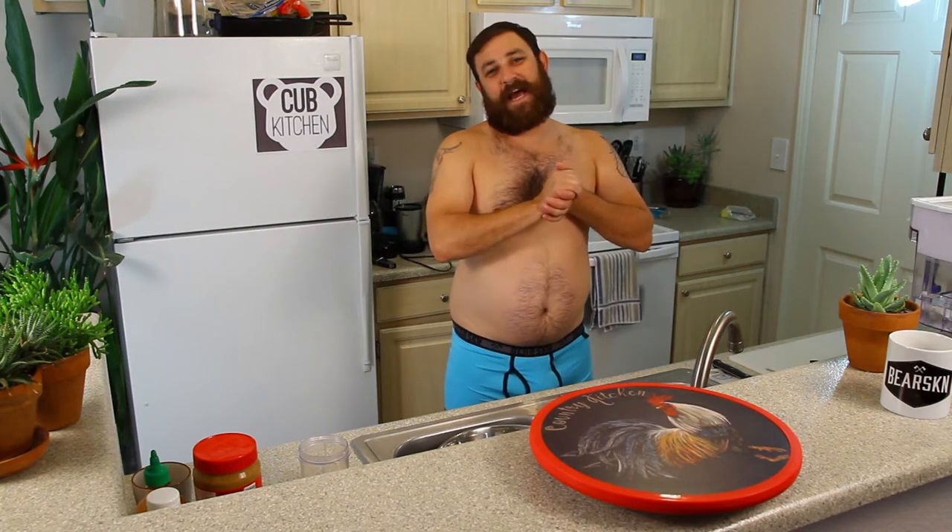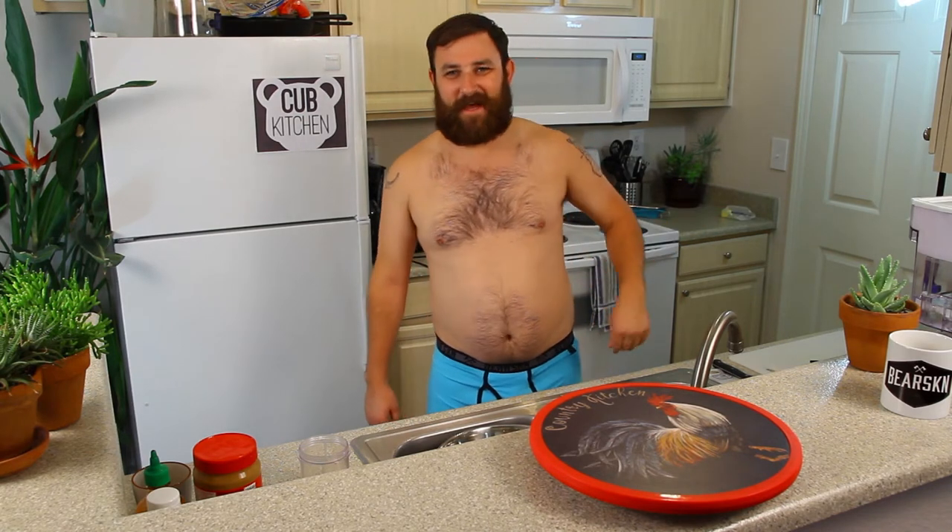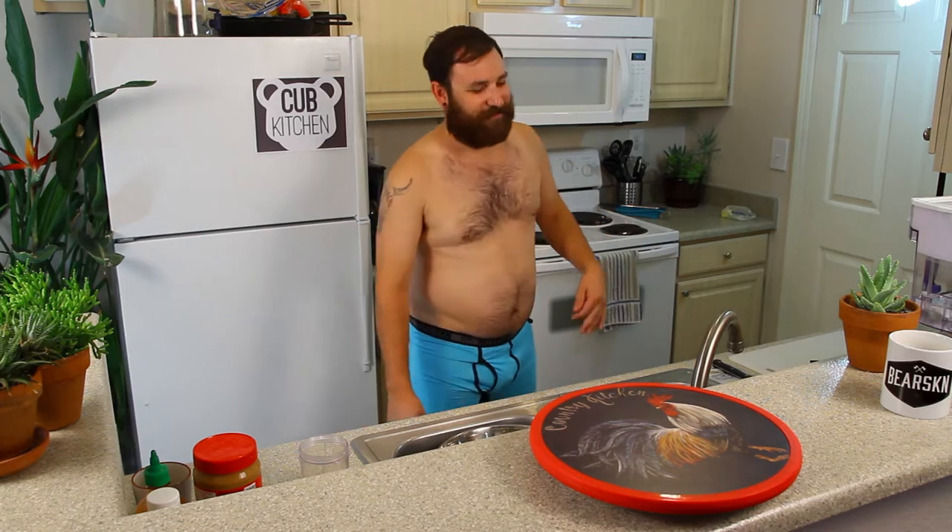What we're doing today is a crunchy Thai spicy salad. If you have any honey or peanut allergies, don't make the salad, because that's mostly what's in it — just lots of that.